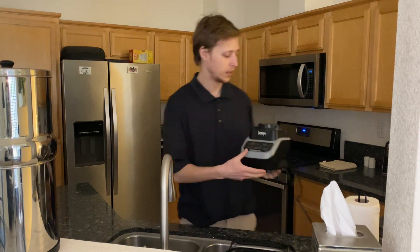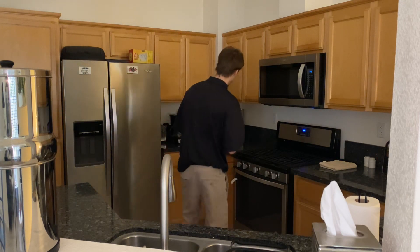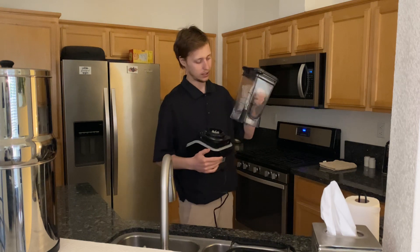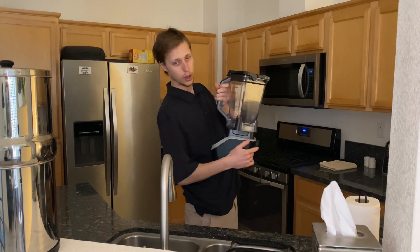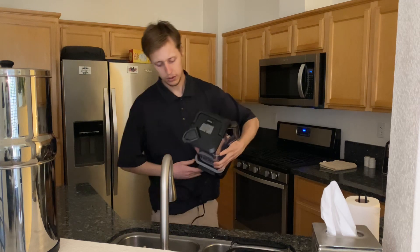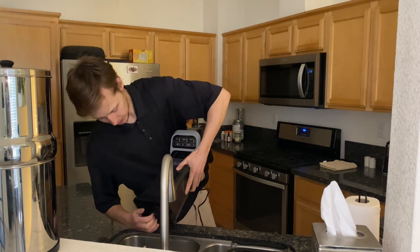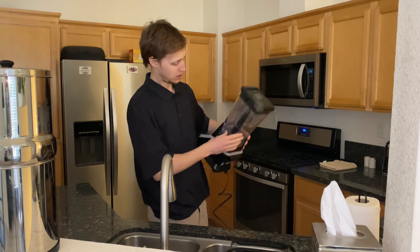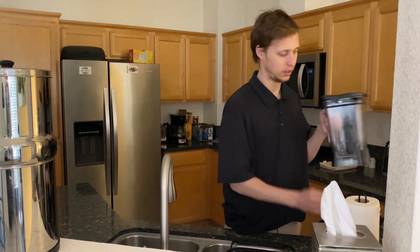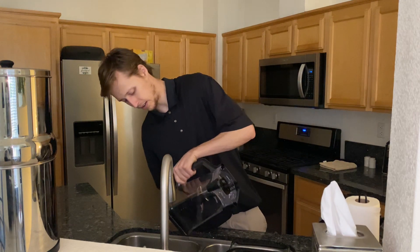Ninja blender right here. I'm just going to attach it — boom — and then just click, and then it's together. Just got to rinse this for a quick minute. It's pretty clean, honestly it's not that clean, I should probably clean it a little better. So I'm just going to go ahead and do that.